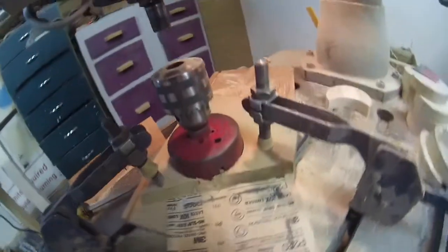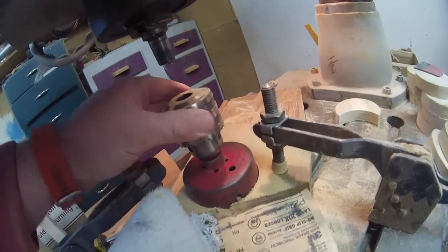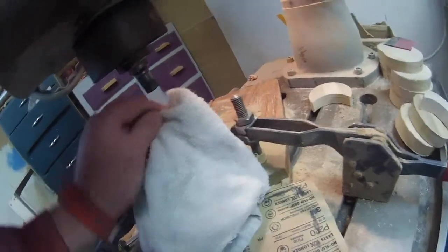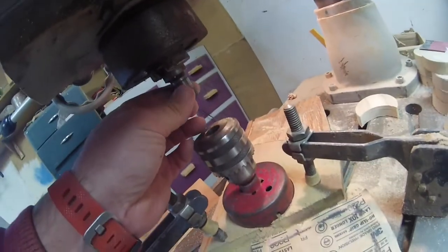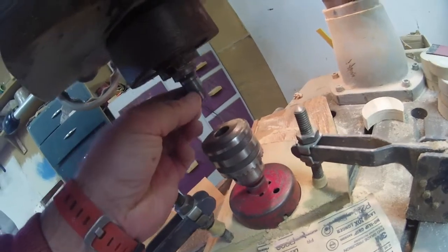What ends up happening is the chuck falls off the collet. I'm not exactly sure why. I know the end seal weeps just a little bit, but it'll start to slip and then it'll fall off.